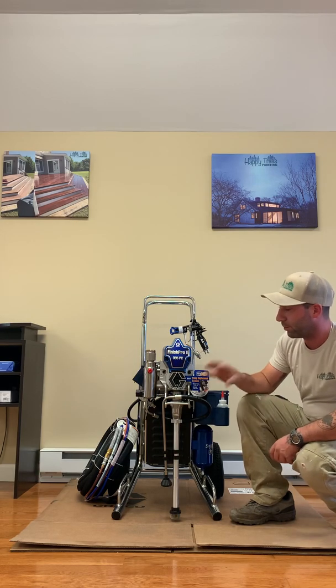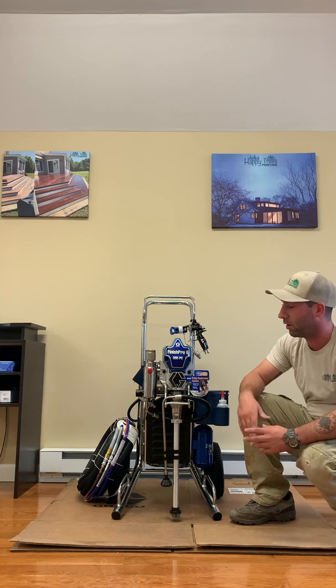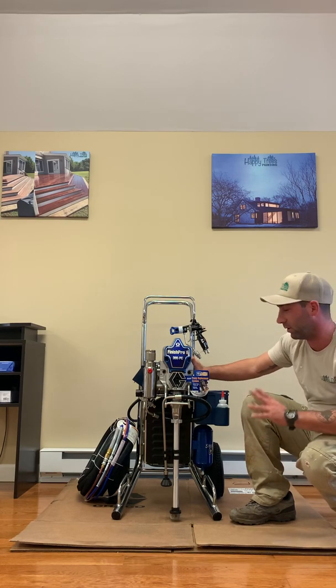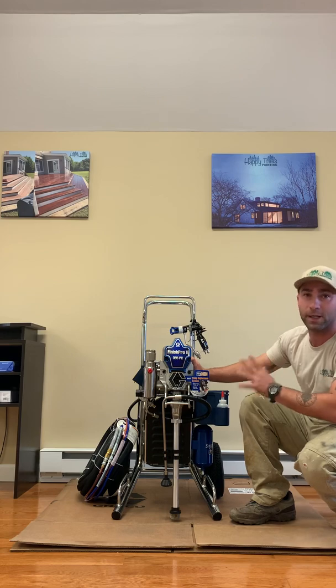We basically got this machine because we like to spray heavy-bodied latex paints on exteriors and interiors. However, we do not use this machine on exteriors — this is an interior machine only. It's only going to be used for primers, trim, and ceilings.